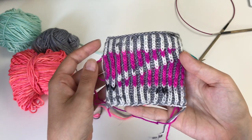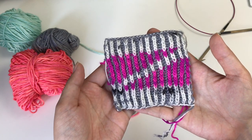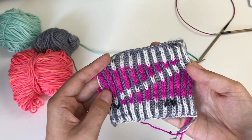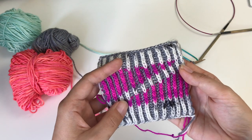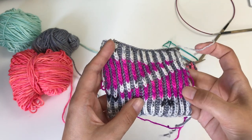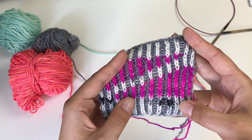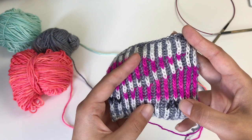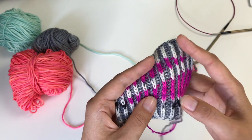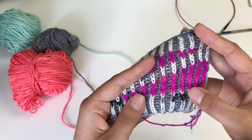Hi knitters, this is Su Su and I'd like to show you today how to knit short rows in two-color brioche. The technique I use and recommend for short rows in two-color brioche is a variation of the wrap and turn technique. You may know it from knitting other stitches before. There are some special steps you need to do because there is a different rhythm to knitting brioche.